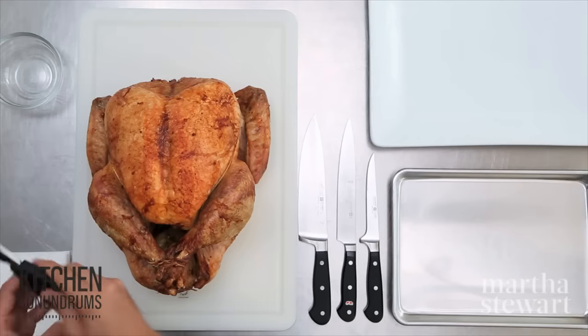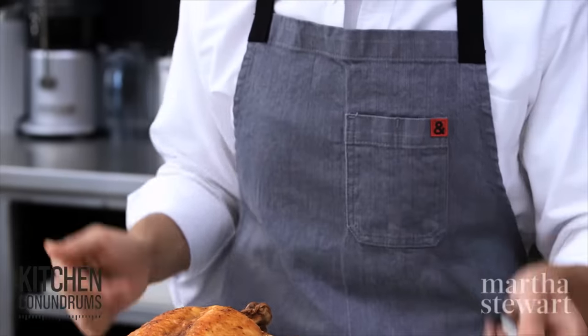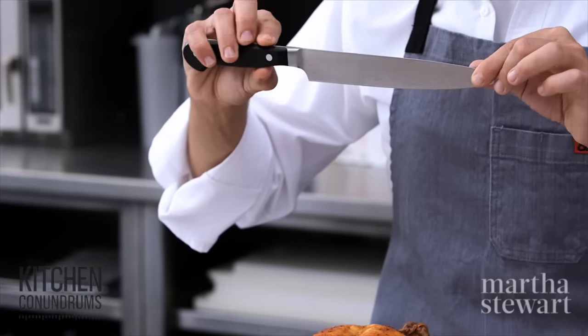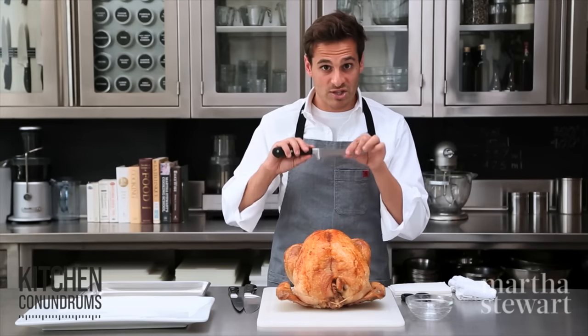A few tools that you will need: a pair of scissors, some sharp knives. I like to have an array of knives on hand — a chef's knife, a carving knife, which is this thin flexible blade, and also a boning knife is super helpful.